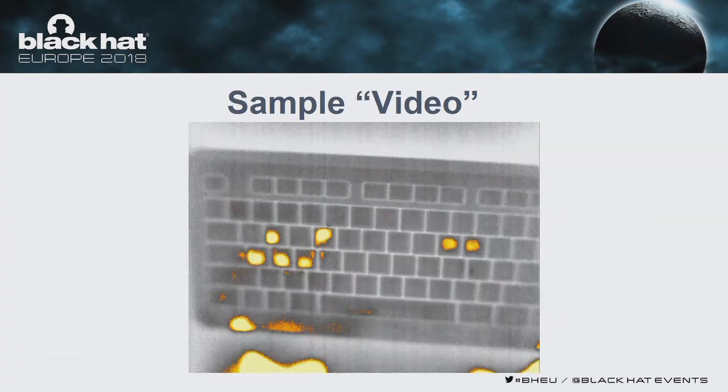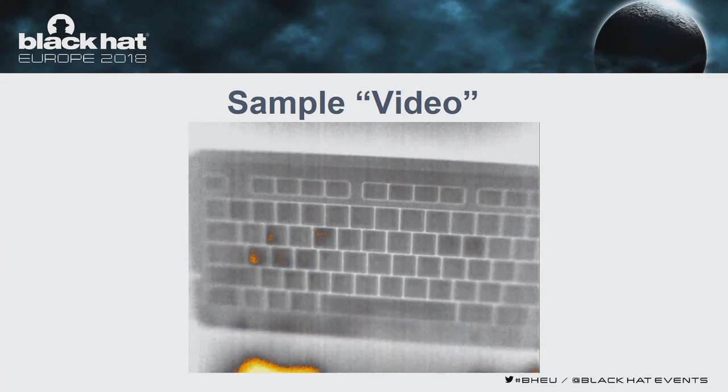Here is a sample video where thermal images are shown together. You can see that the password here is actually 'password'. Even in that five-second loop, you can still see a few keys lit up in the last few tens of seconds.